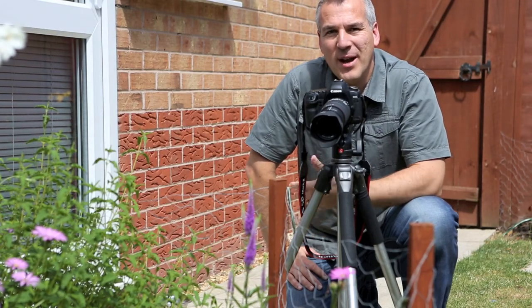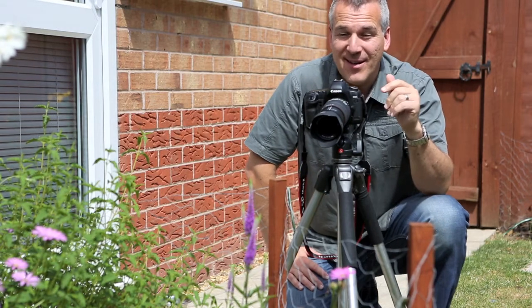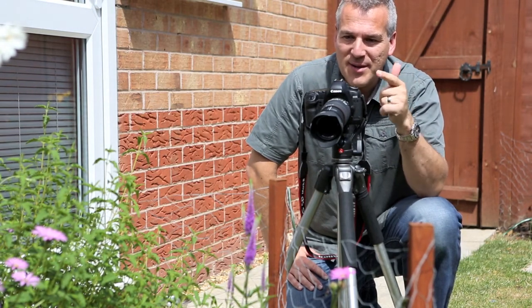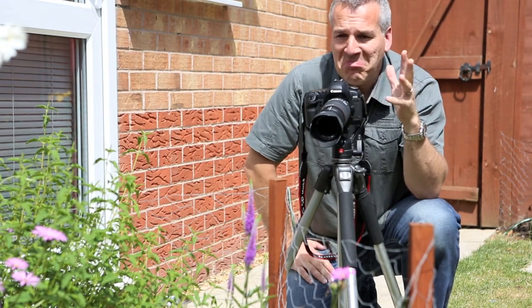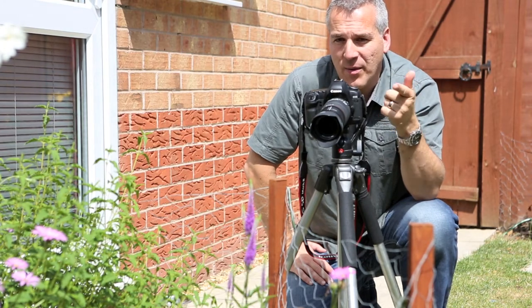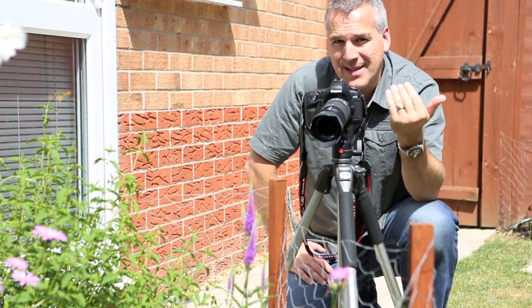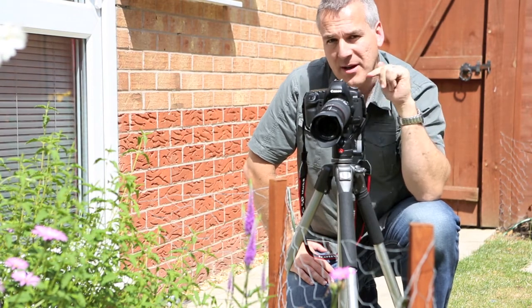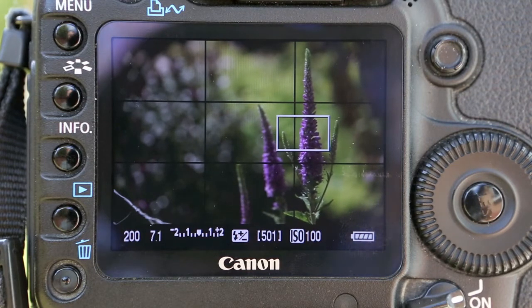Okay, so that's a lot of theory. Now I thought we'd have a go at putting this into practice. Well done for listening this long. We're going to take a photo of this plant just in front of me, and we want to see what happens with the difference in the background — whether that's going to be blurring out or we're going to get a little bit of detail coming in. Come around this side and we can have a look at the camera.